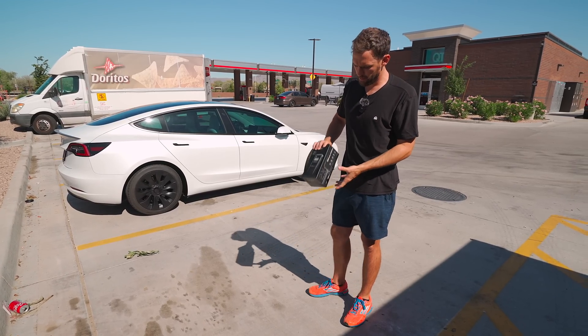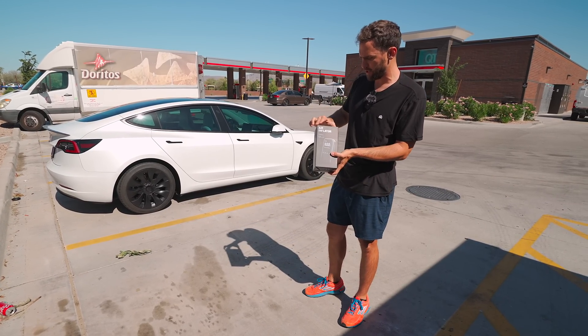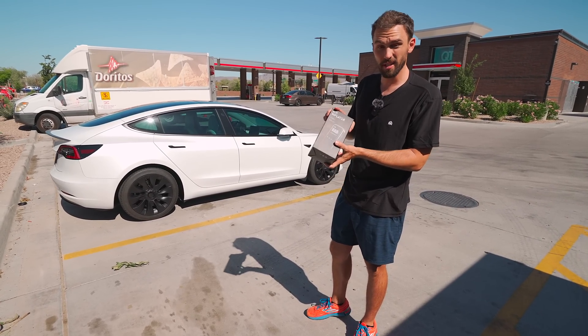We're going to do this testing and I'm also going to show you this new air inflator that I have to blow up the tires. This thing's really cool.